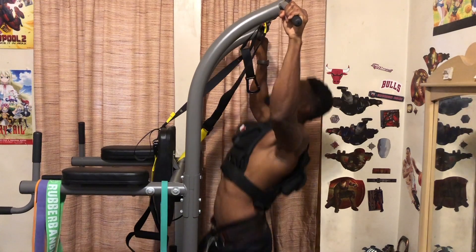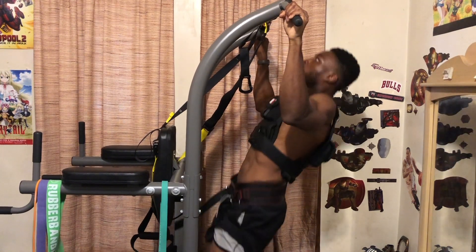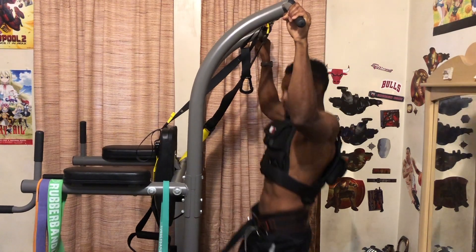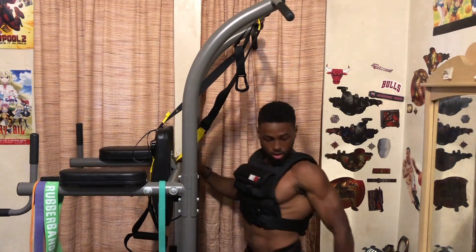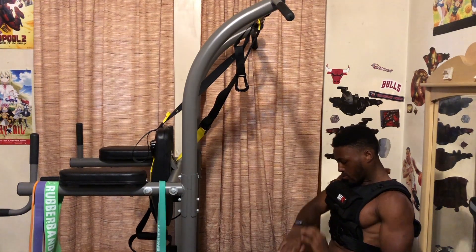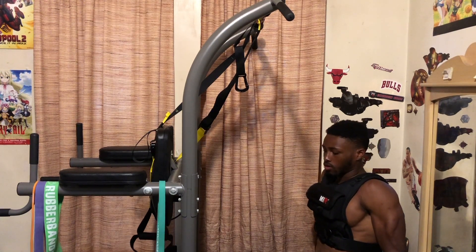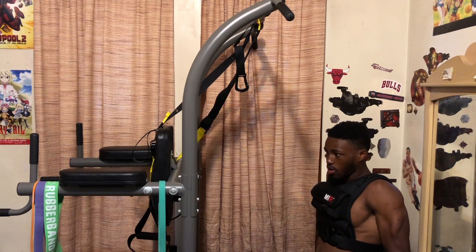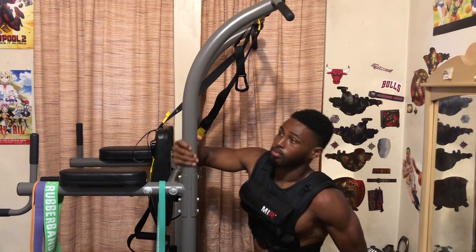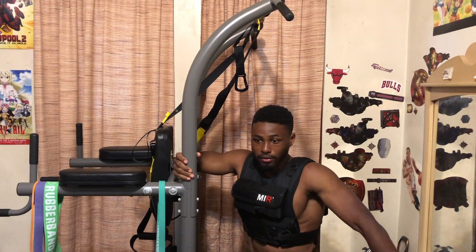One, two, three, four, five — that's the third set. Oh my gosh. That really takes a lot out of me.